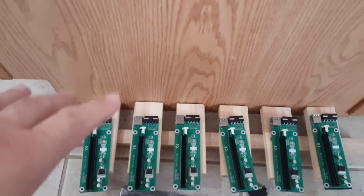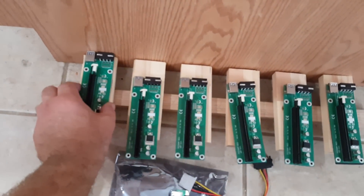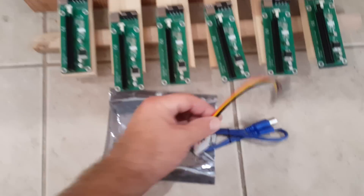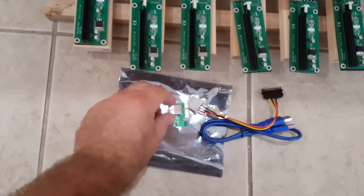Then I can just go ahead and screw these cards on, making them also flush right up against the wall. I'm going to have to go find some screws. This is what comes in the kit: you get a USB cord, a power adapter, and then the plug that goes into the actual motherboard.